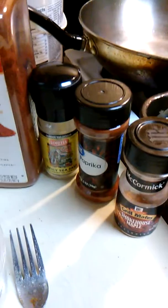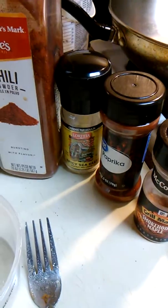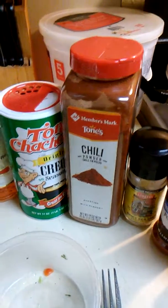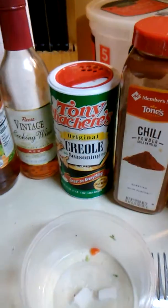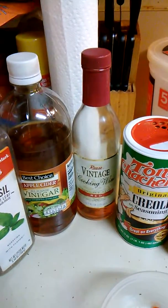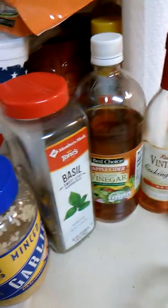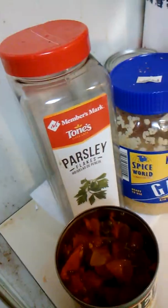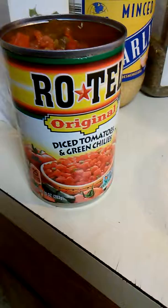That's all the seasoning I have in there. Look again: maple, paprika — the spicy sea salt is good, you can get that at Cassiever's. Chili. Tony's, and this one is real spicy, that Tony's is good. That's my cooking wine, vinegar, parsley, mince garlic, and Rotel.